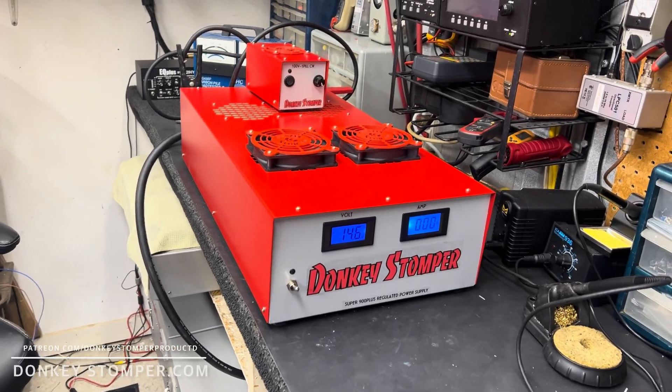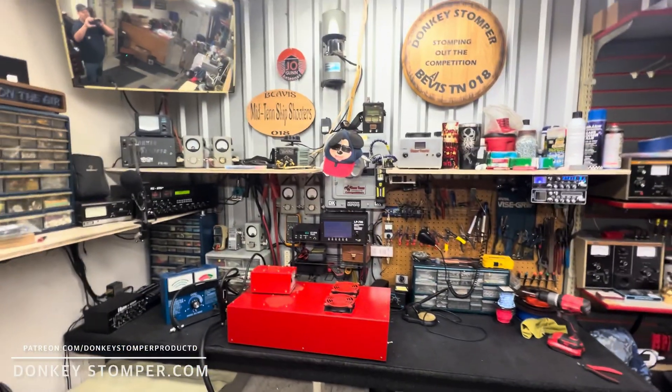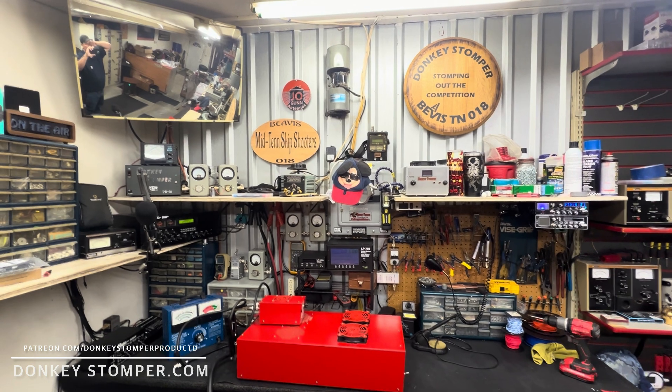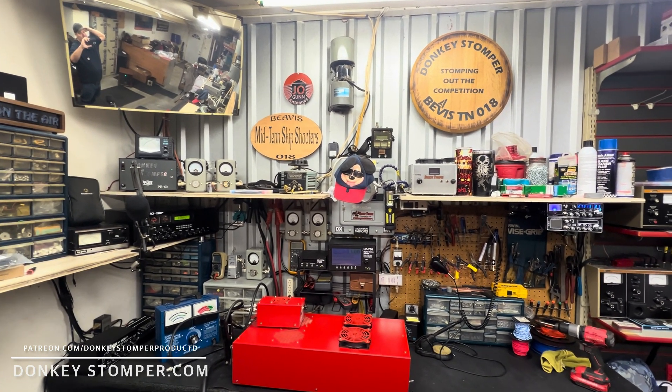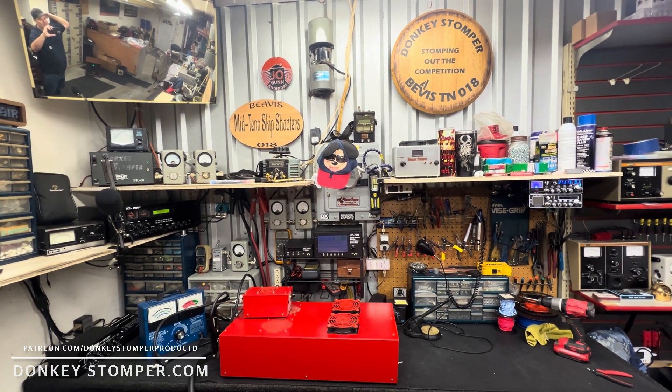All right guys, how are y'all doing out there this evening? Please take time to like and subscribe to our YouTube channel if you're not already. We'd like to invite you to join our YouTube channel members and Patreon channel members — discounts, perks, giveaways. Check out our merch store, check us out at donkeystomper.com.